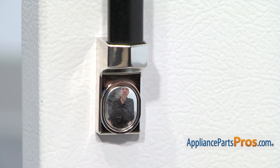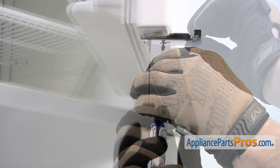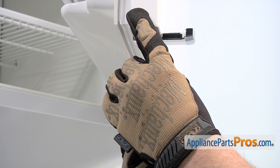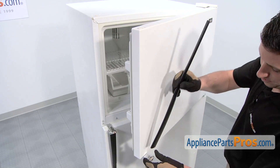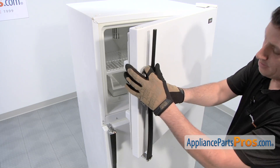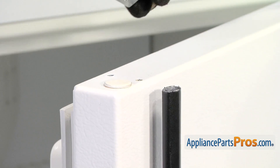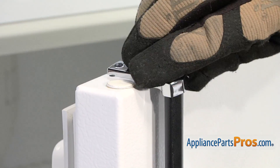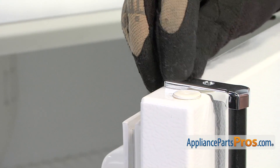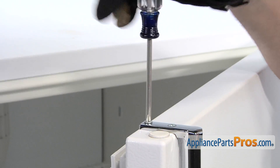On the upper door, before installing the new lower end cap, be sure to install the new spacer. Then thread in and tighten the two retaining screws. Reinstall the old handle by positioning it in the lower end cap. Then position the new top end cap. Afterwards, thread in and tighten the two Phillips-head screws.